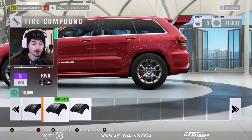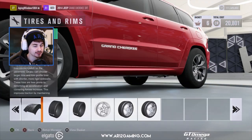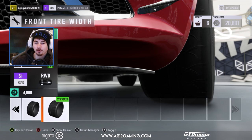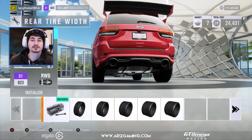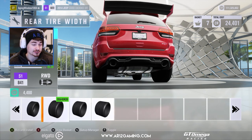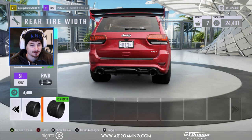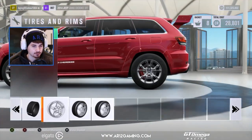That looks good. Since we're rocking that LFA engine, we are going to need some very, very grippy tires. So we've got some race compound tires. Our front tire width — we're going to go from 295, we can go all the way up to 375. Let's just go up to 315. So the stock tires on a Jeep SRT are 295 — that's pretty massive. But we're not going to stop there. 355 is the largest size you can actually put on in the game, but what about 395 or even 425? Supercars need very, very thick tires — we've done good there.